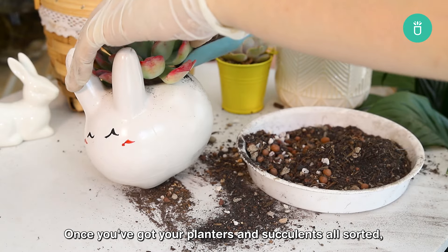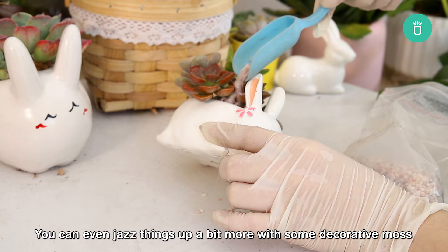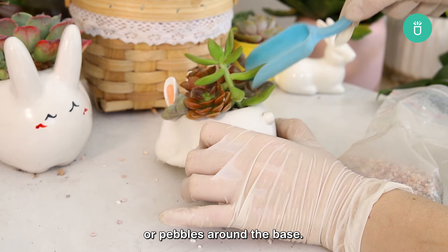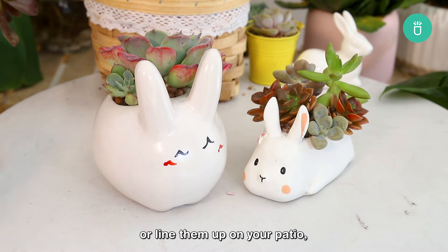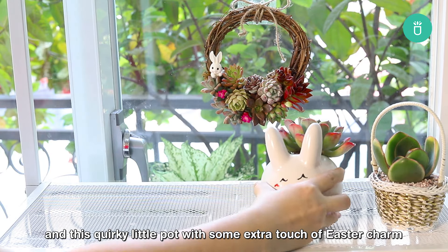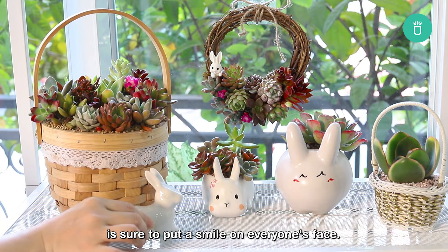Once you've got your planters and succulents all sorted, fill them up with some good soil and get those succulents planted nice and snug. You can even jazz things up a bit more with some decorative moss or pebbles around the base. Pop this bunny on your tabletop or windowsill, or line them up on your patio. This quirky little pot with some extra touch of Easter charm is sure to put a smile on everyone's face.